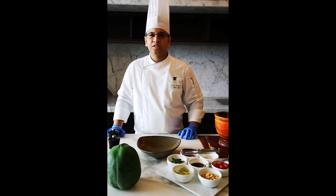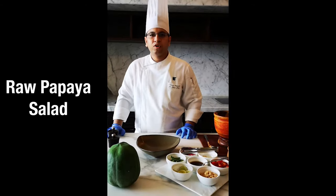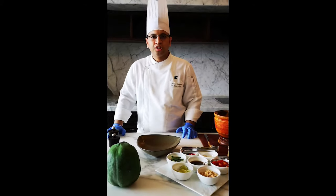Namaste! I am Rajan Vasandi. I am working in JW Marriott Mumbai Sahar. I am here to show you a simple and healthy recipe of raw papaya salad. Our ingredients are grown in our own JW garden.